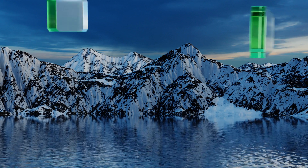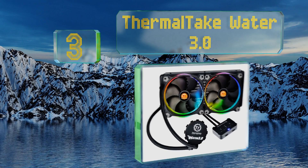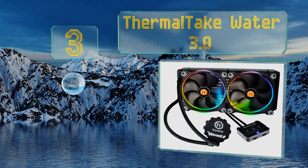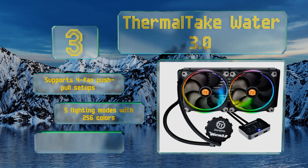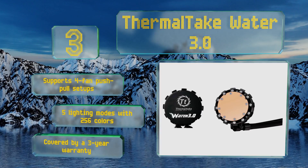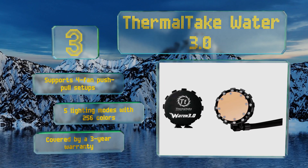Gearing the top of our list at number three, from one of the leaders in heat management, the Thermaltake Water 3.0 is among the most reliable all-in-one models around. It uses a microscopically smooth copper cold plate which arrives with the necessary metallic paste already applied. This one supports four-fan push-pull setups and boasts five lighting modes with 256 colors, along with a three-year warranty.